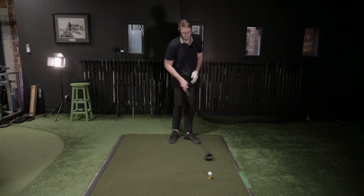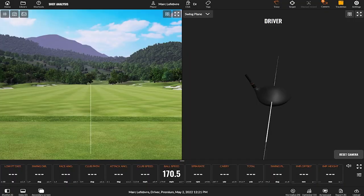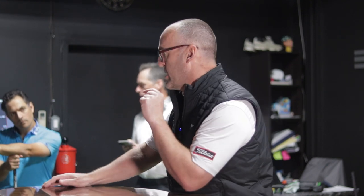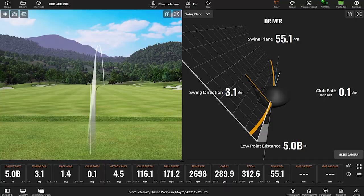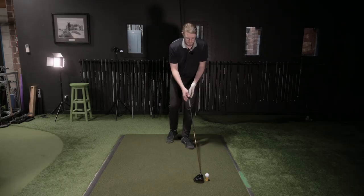Face closed — I feel better. I tried to really hit up on that, which is going to help you cut it. But you've got to be careful hitting up too much — a lot of faders actually hit very slightly down on it. Because the more you hit up on it, the swing plane goes up and you're going to release the face more. When players try to hit cuts and hit up on it, they double cross and hit a flip hook because the swing plane goes up, which closes the face — now they're swinging left with a closed face.